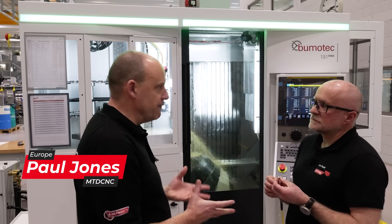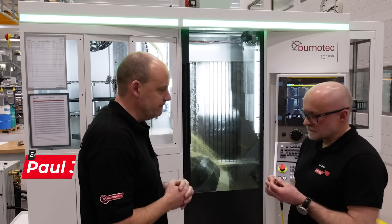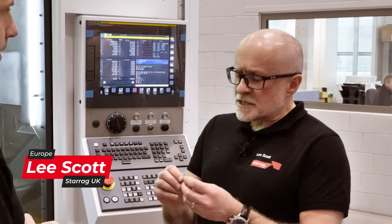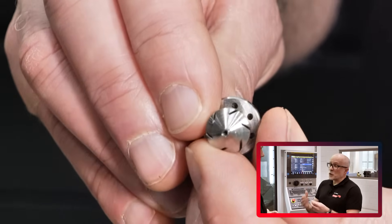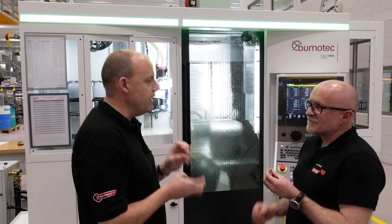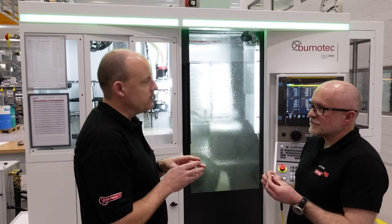On an aircraft there are plenty of critical components, and this is one of them. In the avionics sector we manufacture a lot of components that look similar to this for fuel injection. What are the important areas within this that make it a critical part?